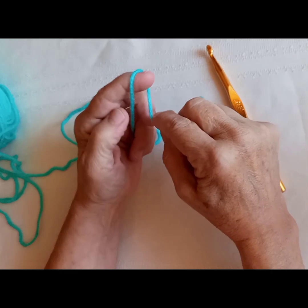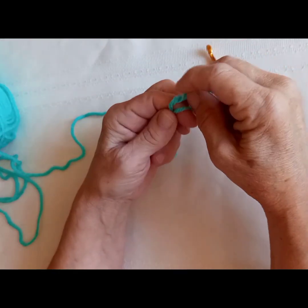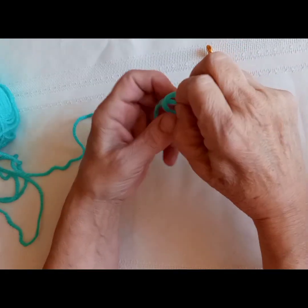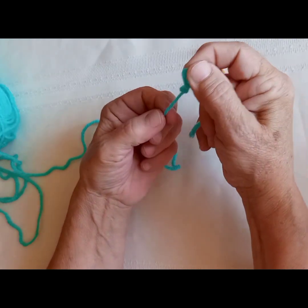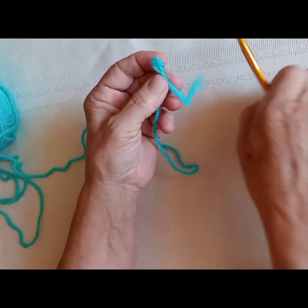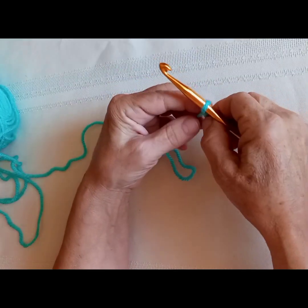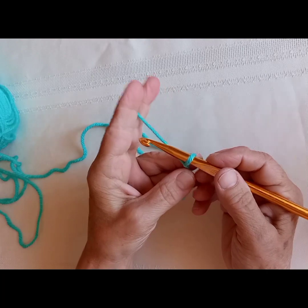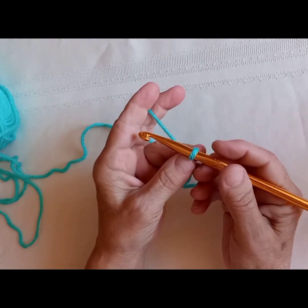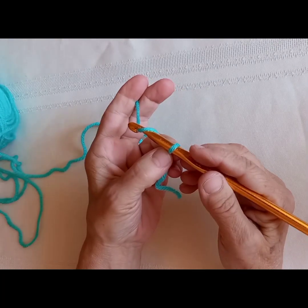We're going to start by making a slip knot, forming a loop so we can put our hook through the loop. Then we're going to proceed by chaining 12. We want our work to be 10 stitches across, so we're going to make a chain of 12 because we need 2 stitches for turning.